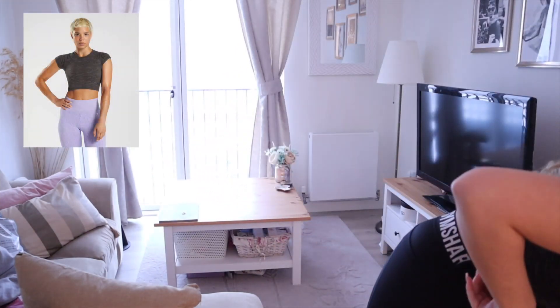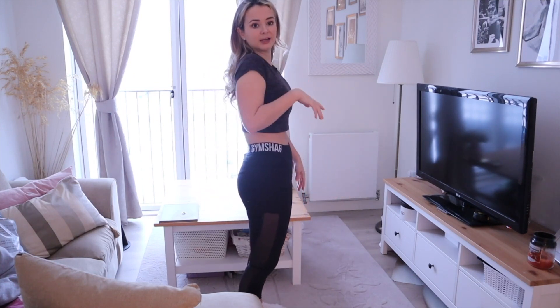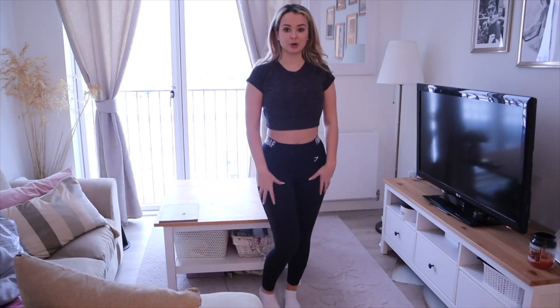Next up is the Gymshark 315 Crop Top in cement brown, size small. It's not that oversized look — it is quite huggy. It just looks like a normal top and I'm not sure what it's adding. I'm not crazy about the color. It's also very tight around here where you're going to be sweating at the gym, which I'm not sure about. I prefer oversized crop tops at the gym — you just don't want things clinging in places. It's a nice enough top though.